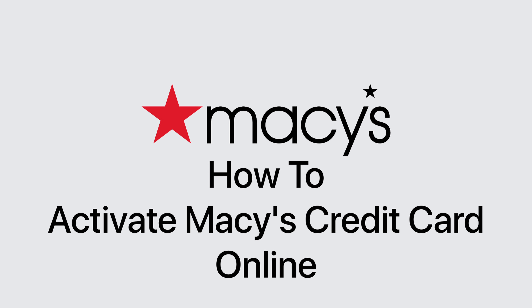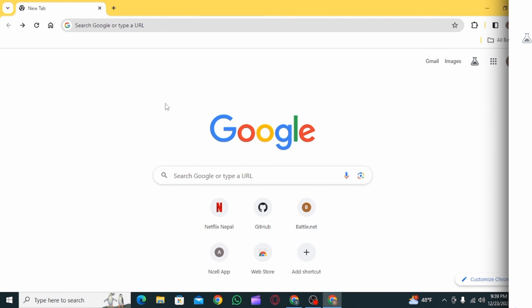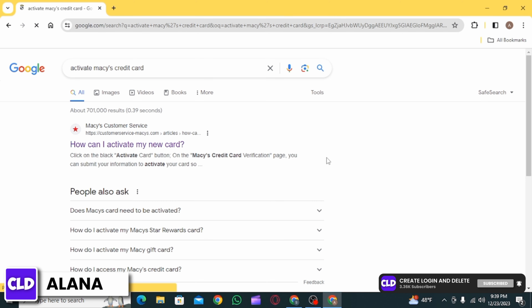How to activate Macy's credit card online. Hi everyone, this is Alana from Create Login and Delete. Let's get started. First, open up any web browser and search for 'activate Macy's credit card'.